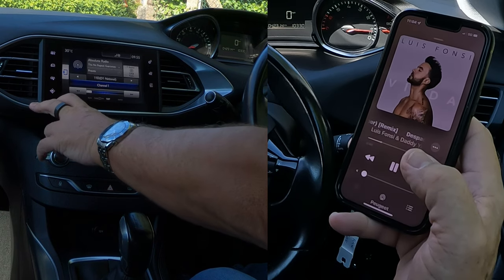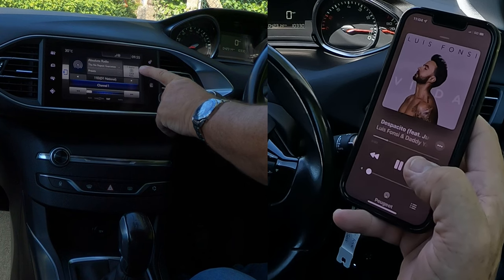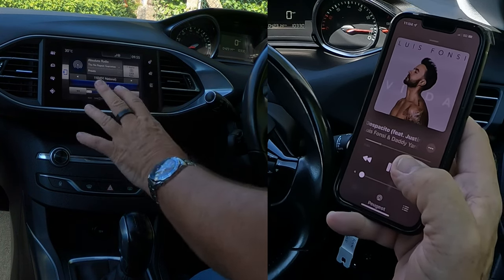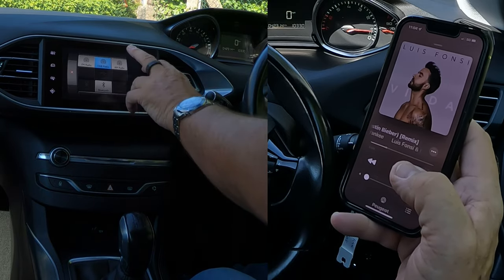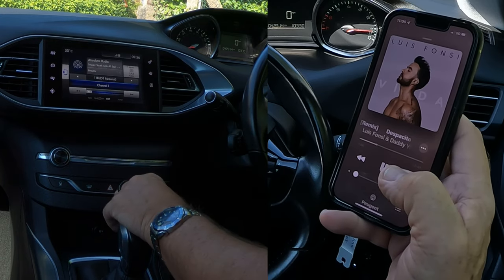Click on the music note. That's showing the radio at the moment, but it's also showing the source — DAB radio. It's a bit confusing when you first look at it; you don't really know what to do. But if you click there on the source, it then gives you the options to change it to FM radio, AM radio, or Bluetooth, which is what we want.